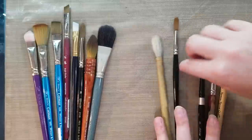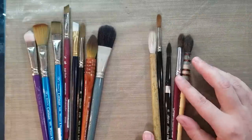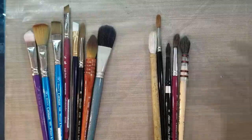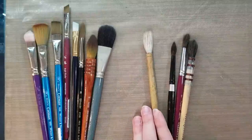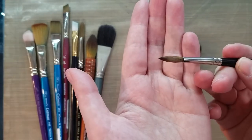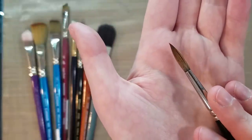Whereas with natural hair brushes, a natural hair brush can look like it's old, ratty, and damaged when it simply needs to be cleaned, conditioned, or just wet. I simply stuck this Kolinsky sable brush in my mouth for a moment, and you can see that it pulls a really nice point.